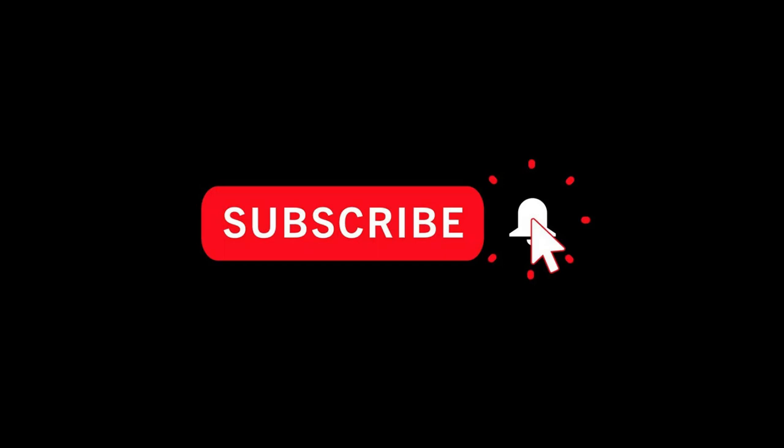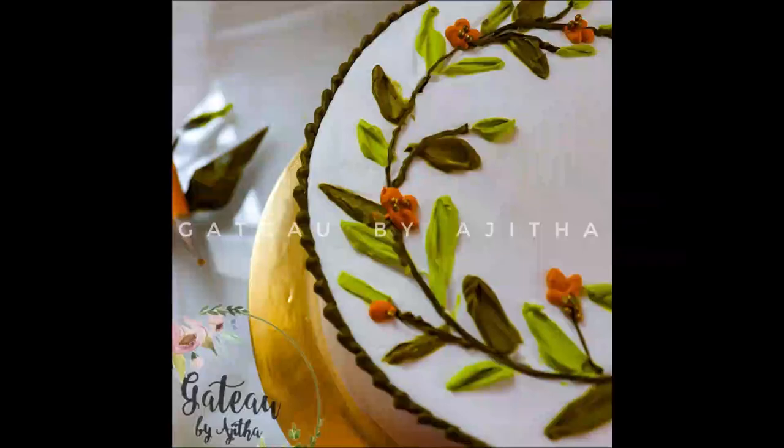Hello fam, this is Ajita back with another video. If you haven't already, please subscribe and click the bell icon to get notifications — thanks in advance. Today we'll be learning cream painting with a palette knife. This is what we are going to do, so let's get started.